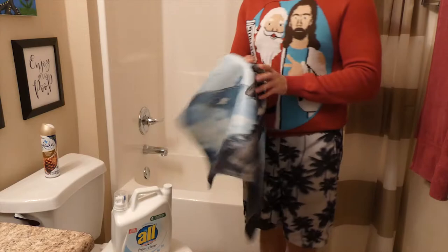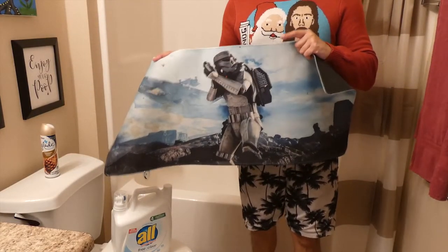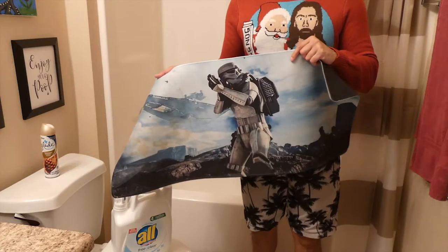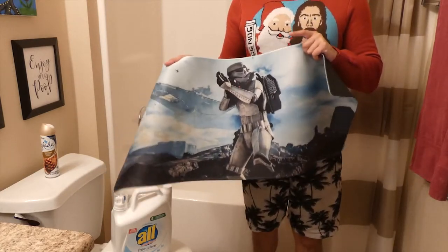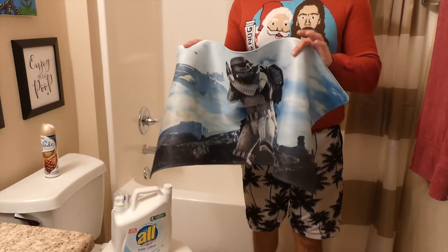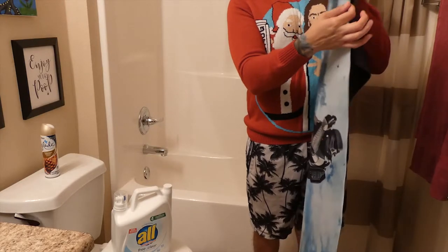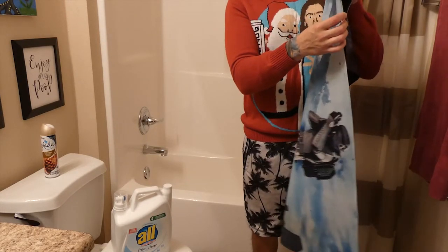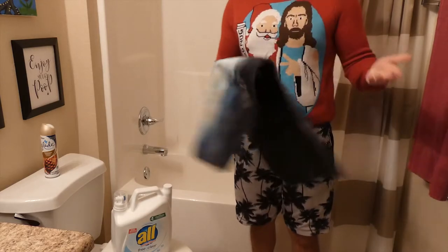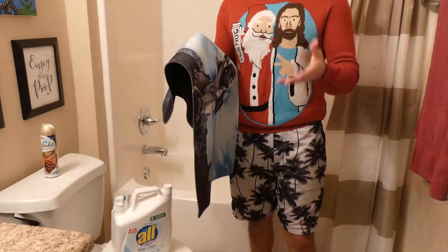First things first: you do not want to throw these in a washer and definitely not a dryer. If you are going to use that method, put it on its most gentle or delicate settings — for silks and fabrics. When you go to throw it in the dryer, which I also don't recommend because this has rubber on the back that can melt, and these edges are very finely stitched — in a washer where it's getting tossed and tumbled it's just gonna mess it up. But if you do use the dryer, put it on its lowest temperature setting.